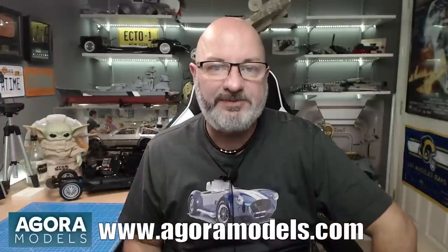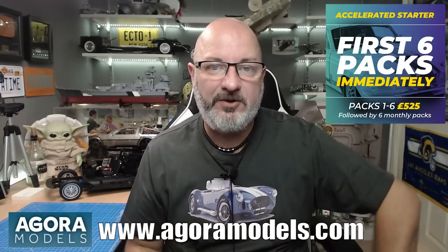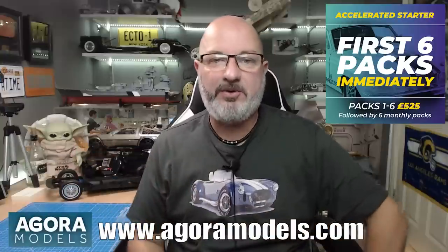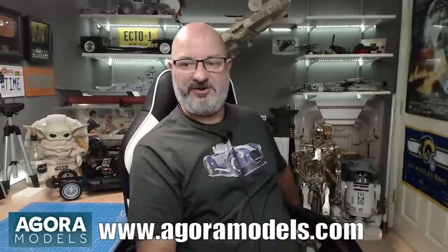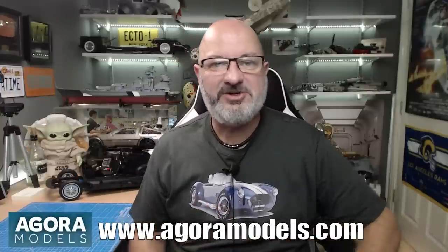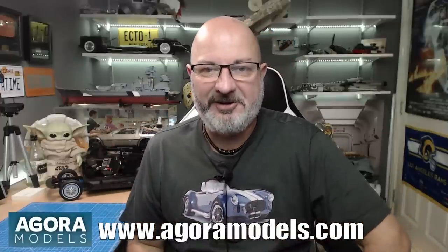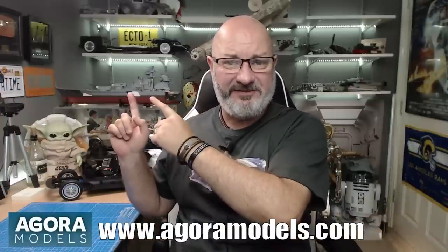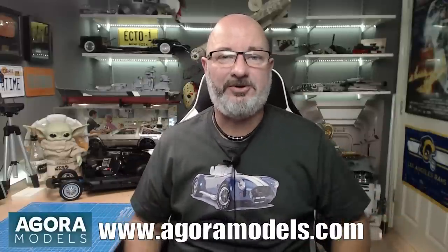If you want to get hold of this yourself, I've put down the link to Agora Models' website where you'll be able to order the Super Snake from pack one. They've also got an accelerated starter program where you can get the first few packs in one go to catch up to where I'm building. You'll also see other models on the site: the Terminator, the Shelby Super Snake, the Cobra coming out later in the month, and you can now register your interest for the Battleship Bismarck — that's one meter 25, so it's going to be a big thing.